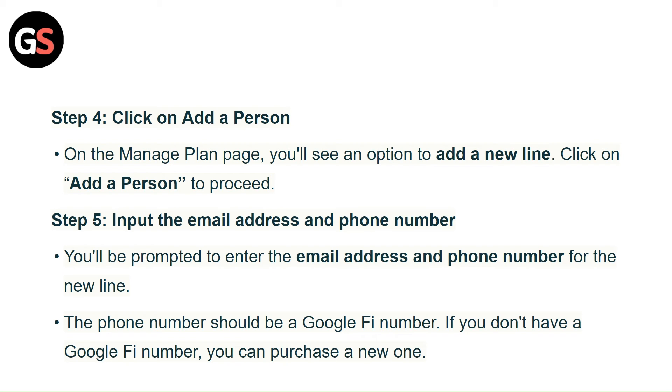Step 5: Input the email address and phone number. You will be prompted to add the email address and phone number for the new line. The new number should be a Google Fi number. If you don't have a Google Fi number, you can purchase a new one.